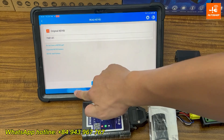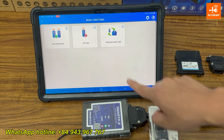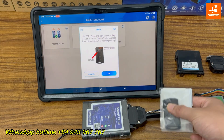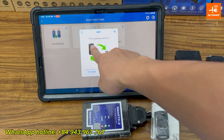Now I'll check if the key and SCU are synced. Go to Basic Functions, FOB and SCU Sync Test. Turn on the FOB and tap OK. The FOB has synced with the SCU.